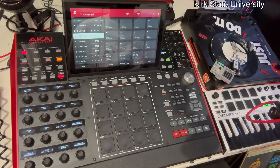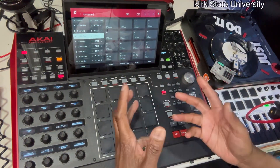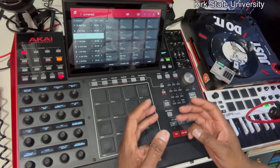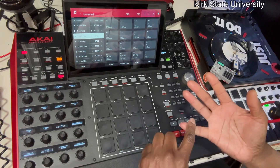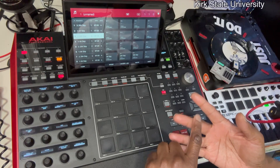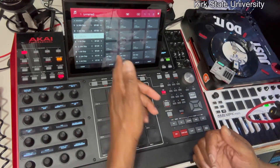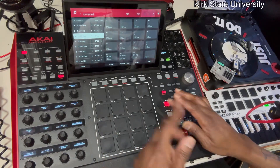The best thing for those of us that love standalone is song mode, and the reason for that is we can make our sequences. I usually make at least three: one for the chorus, one for the hook, one for the verse, plus intro and outro. So you got three for basic foundations. I already have it in song mode right here, so let me just go back a little bit.